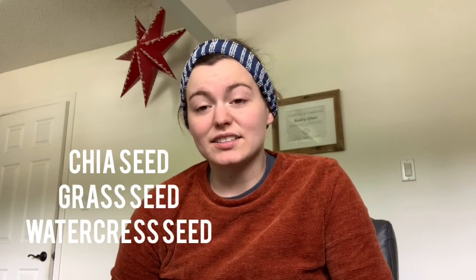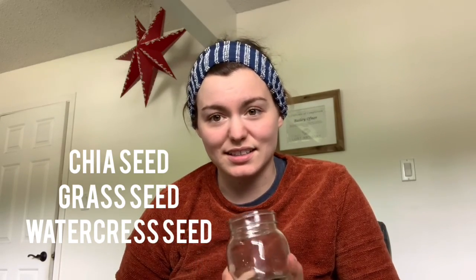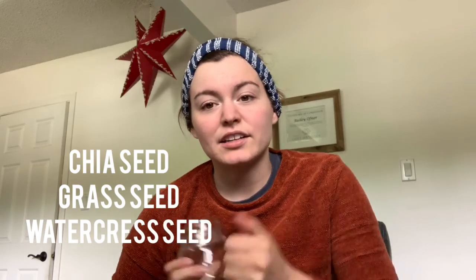You can do this with a couple different seeds — there are different varieties you can use to make your very own chia pet. Today I'm going to be using grass seed because I have extra left over for my lawn. You can also use chia seeds from the grocery store, as well as watercress seeds, which sprout really quickly. Watercress is a little harder to find, so I would recommend either chia seeds or grass seeds.